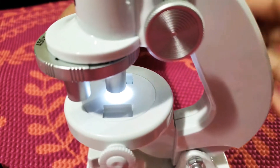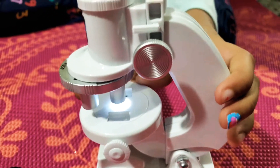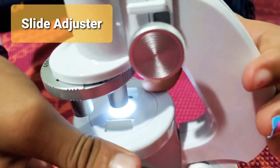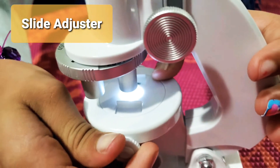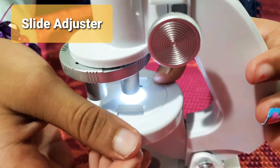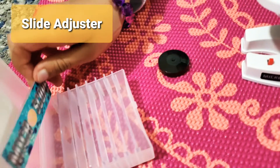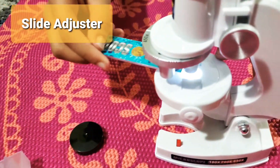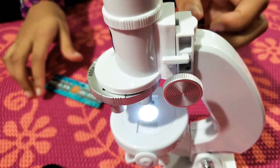There is also a slide adjustment. It is for the slide we have — we can fit it in here so we can see what is in it. Let's put the slide in and see what is in it. Let's first get this up — there you go.